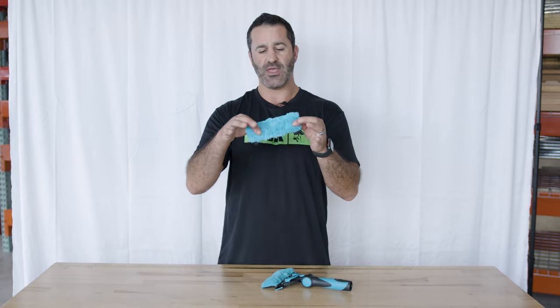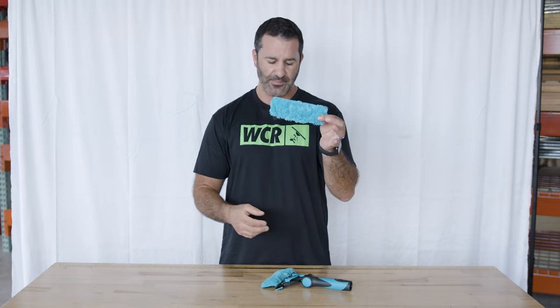And if it ever does wear out, you can get just the 6-inch flick pad and keep that aluminum bar right on your handle. It's always exciting when we get new tools from Moerman. So head over to windowcleaner.com to be up on all the new equipment from Moerman and all of your other favorite manufacturers.